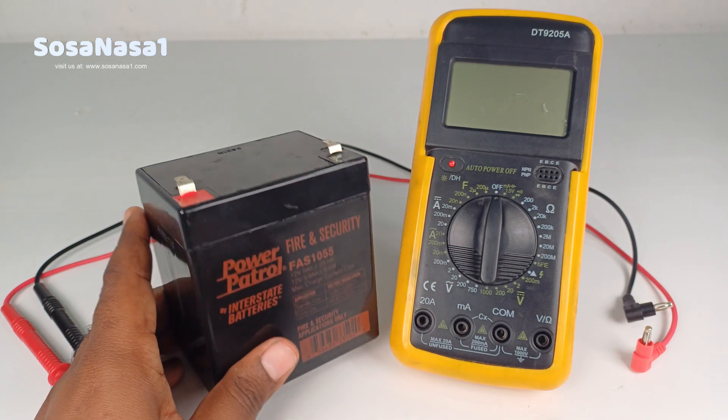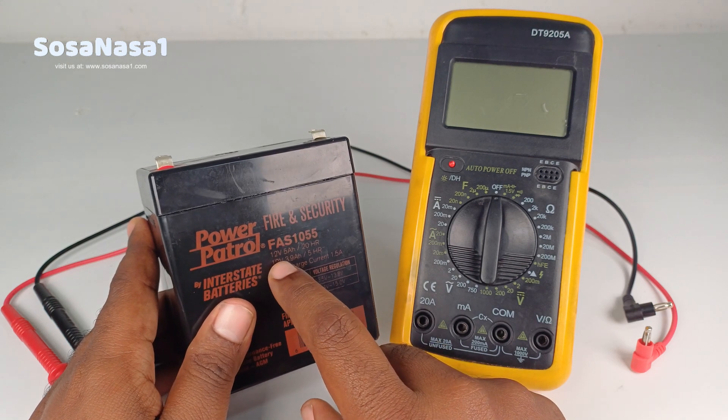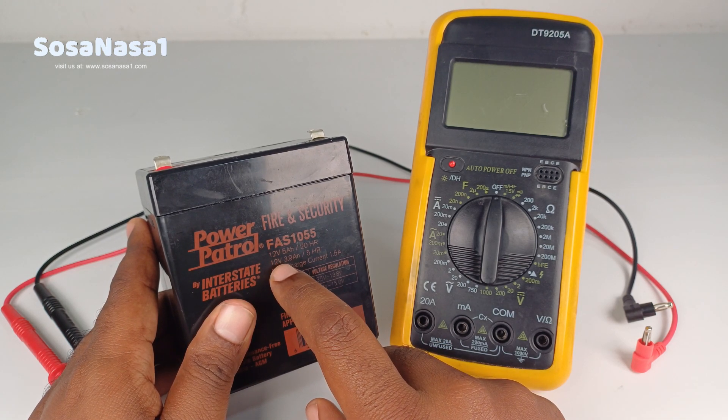The first step is to read the information of the voltage — in this case, 12 volts.